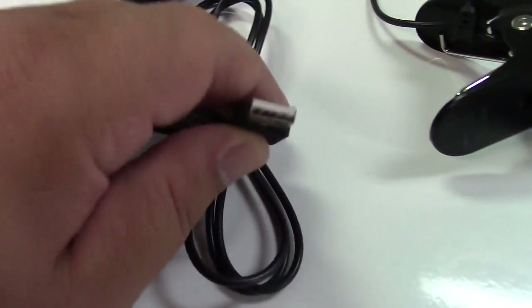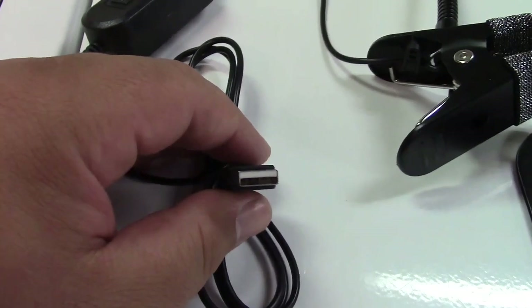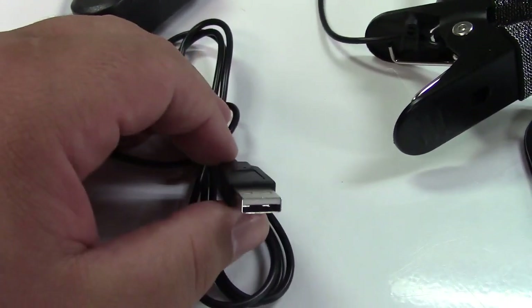It plugs in via USB, so you can power this right off of your computer or laptop. If you have a phone charger, a battery bank, or anything like that, you can power it off that as well.